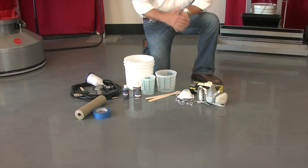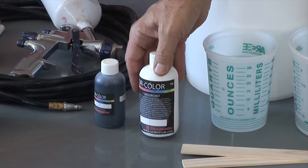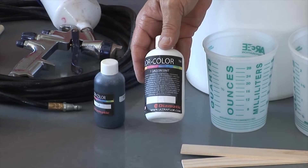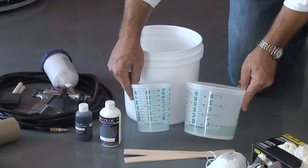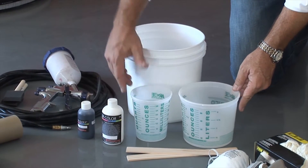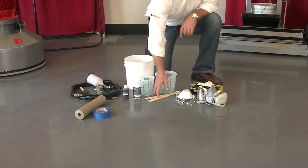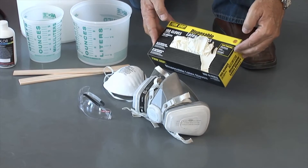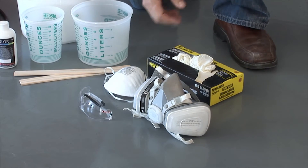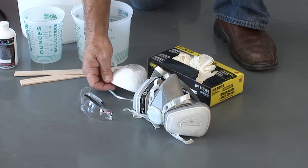Before we begin our application, let's make sure we have everything we need. Starting with enough floor color to do the project — floor color comes in one gallon and five gallon units. We're also going to need some calibrated containers for measuring the water, a mixing container, and some stir sticks to mix the material. Power mixing is not required. We also need to make sure we have proper safety equipment including latex gloves, a respirator or particle mask, and a pair of safety glasses.